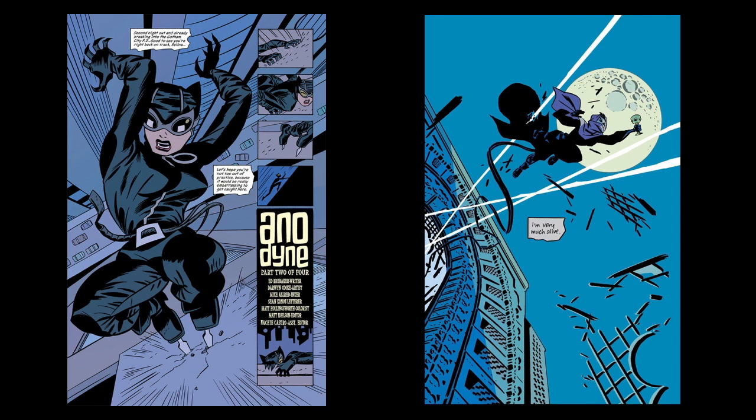Now I know this is a splash page, so it's kind of cheating. But I think it's just so well designed, and his choice of where to put the text box — though that may be the letterer; I don't want to take anything away from that — but a lot of times artists will at least lay out where they want text boxes. He wrote a lot of his own stuff. I believe this is from one of the issues of Catwoman, and Ed Brubaker was writing that at the time. He wrote a lot of his own work and colored a lot of his own work. But I can't necessarily say he created this entire image because I don't want to take anything away from other creators. But I mean, it's a great image. It just looks great.